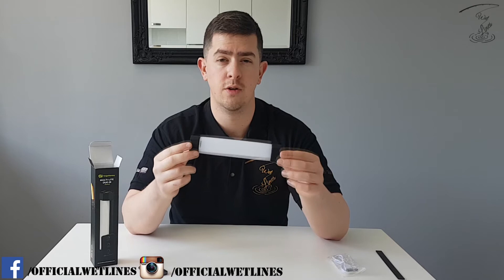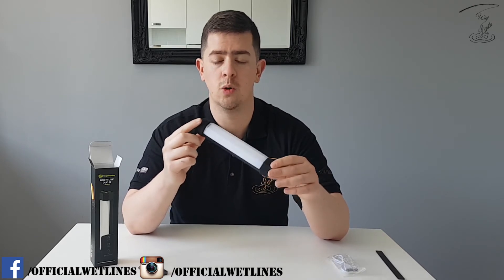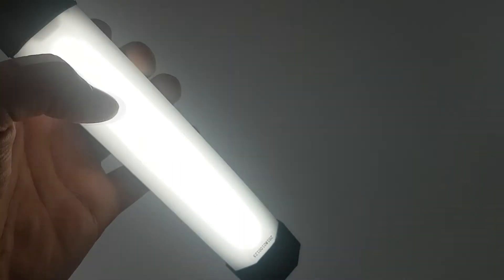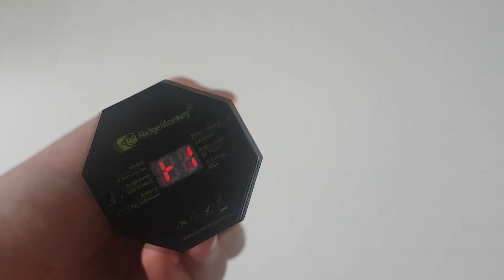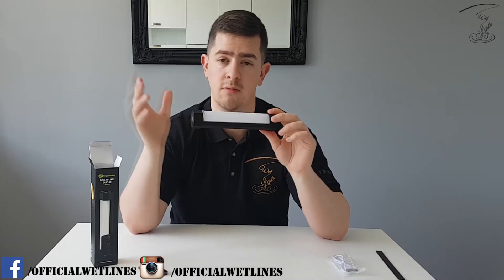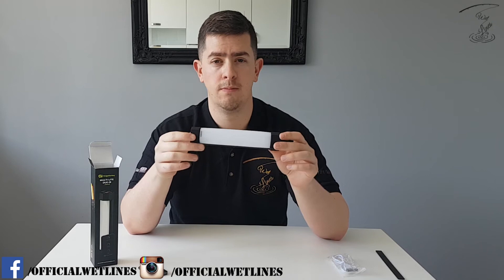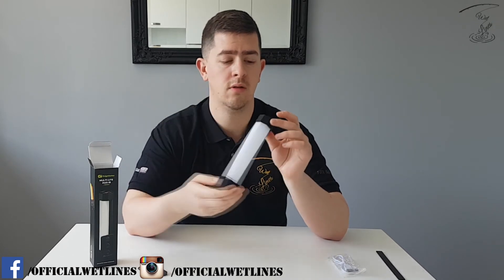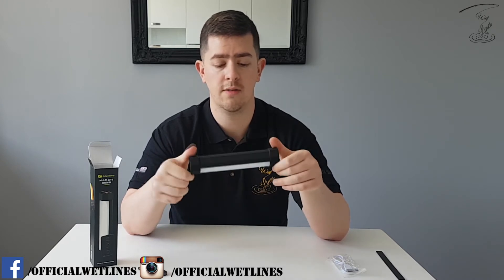Another positive with this newer version is that it is IP64 water resistant. So if you've got this next to the bank while you're fishing and you need to quickly grab it with wet hands, it's not a problem. The charge port is covered by a nice little rubber sealant — everything's sorted.